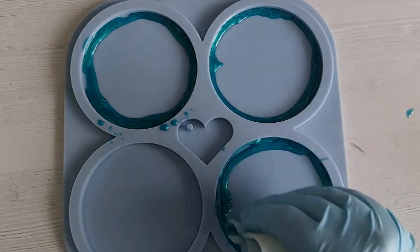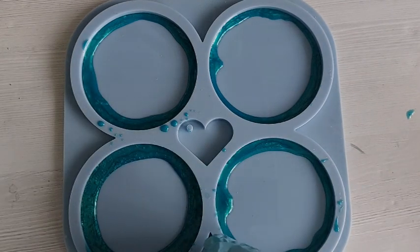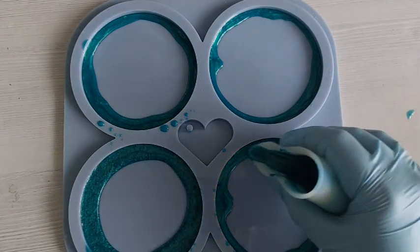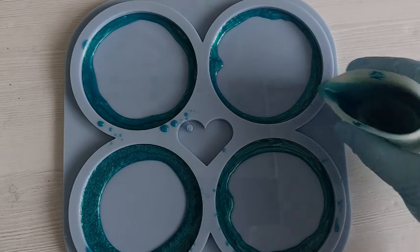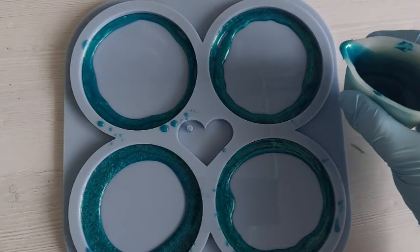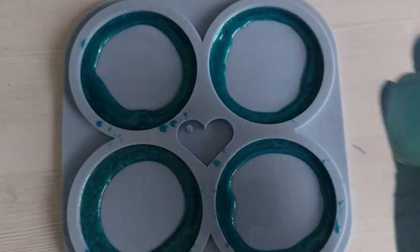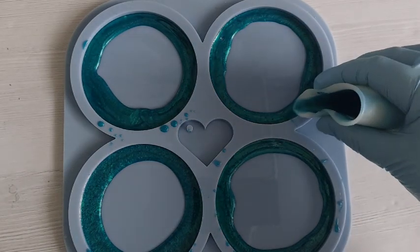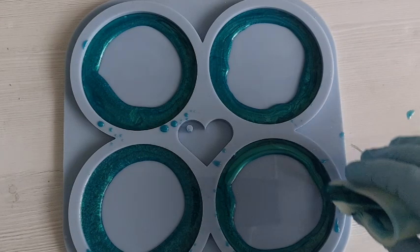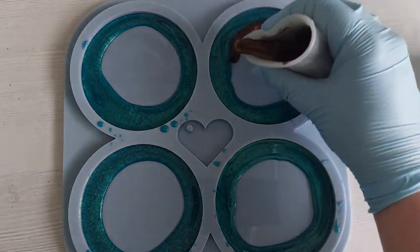I was going for the crackle effect again, but I definitely did not get it. What I did get was something — it was a wow. This is the kind of thing with resin: sometimes you just don't know what you're going to get, and that is what I absolutely love and hate about resin. Sometimes it can be our best friend and sometimes it just betrays us — like when KFC have run out of chicken, that kind of betrayal.